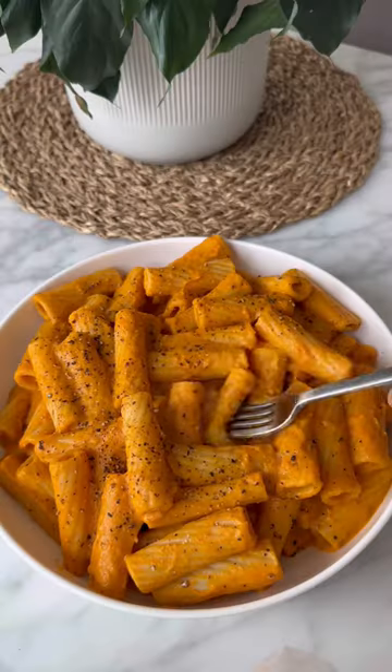You won't believe that this pasta recipe has six hidden veggies in the sauce. It is so good.